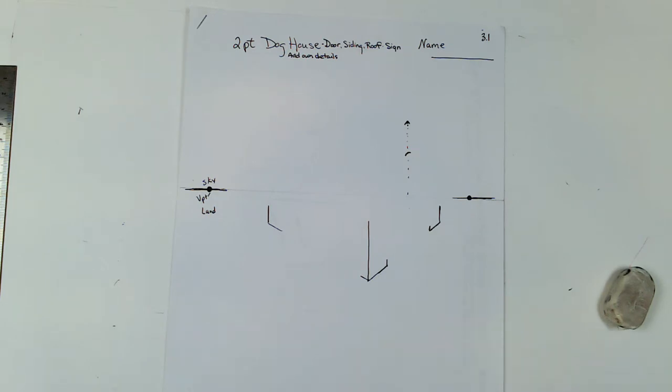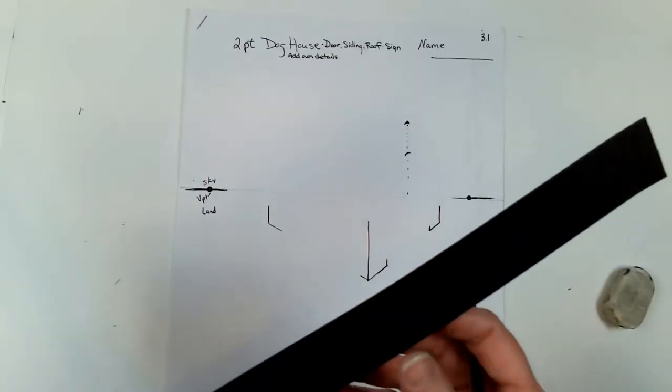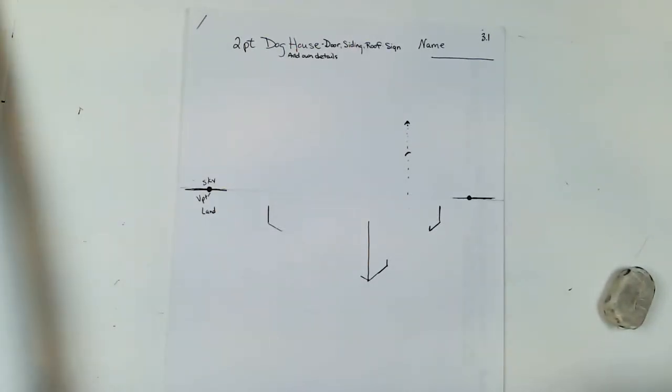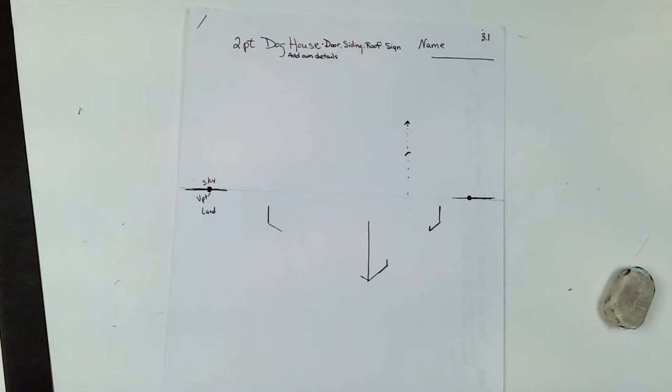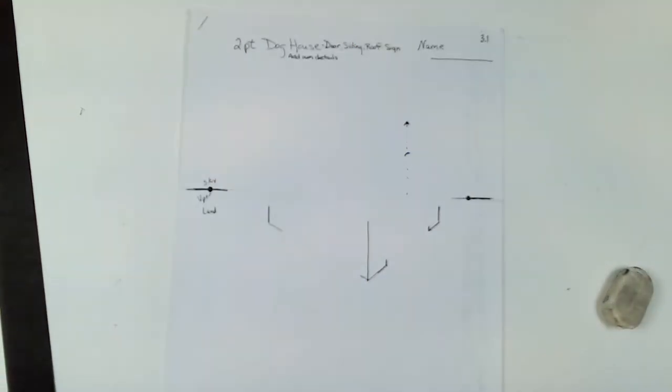For this one I'm going to show you how to do a two-point doghouse — it could also be the start of a covered bridge, so I'll draw a little bit of both. You'll need some type of straight edge, like a ruler or a piece of poster board cut with straight edges, and then a pencil and eraser. I'll also be doing a little bit of color so you understand the placement of things, but you just need to use pencil most likely.